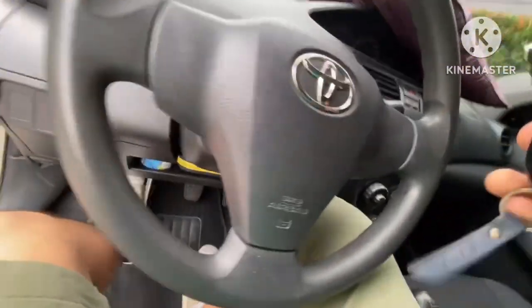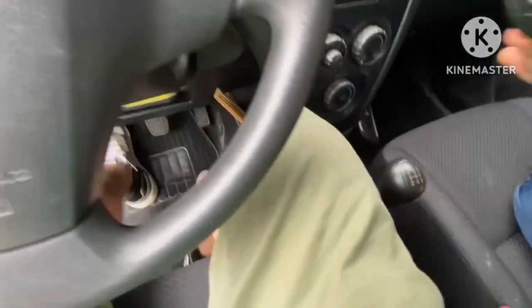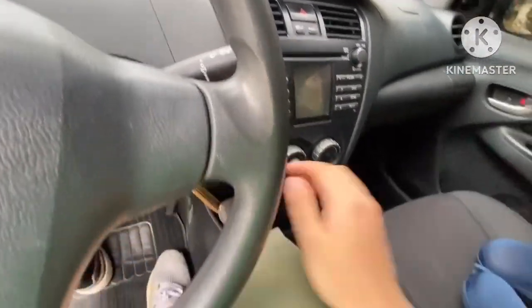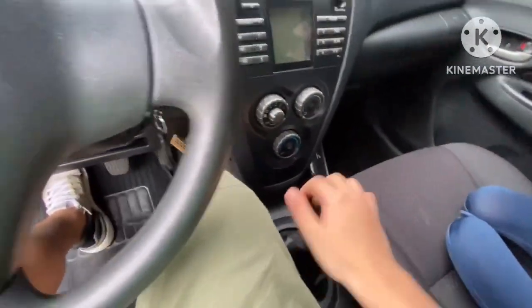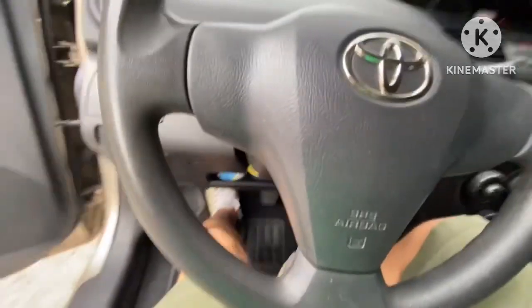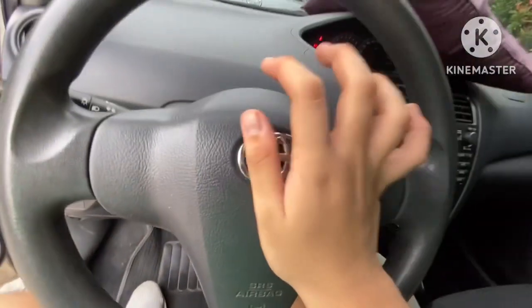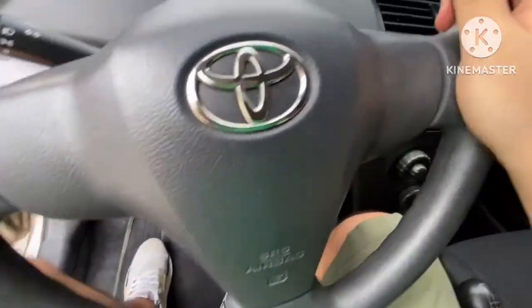We're now starting up — clutch down, neutral gear. Okay, we're going to start the car. Neutral check — it started up. You also have the horn.